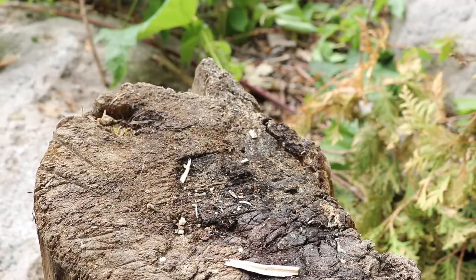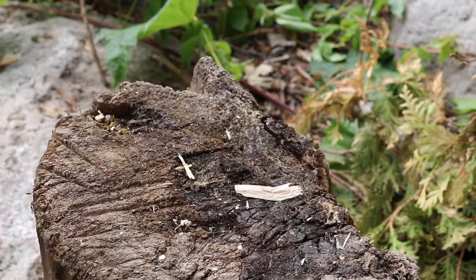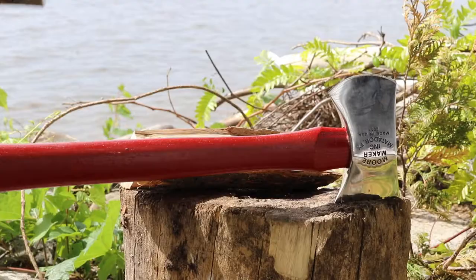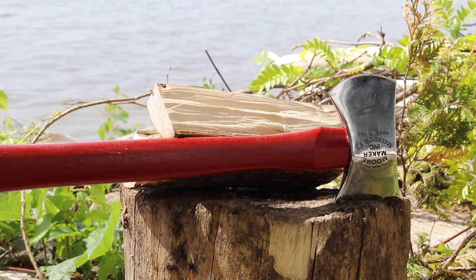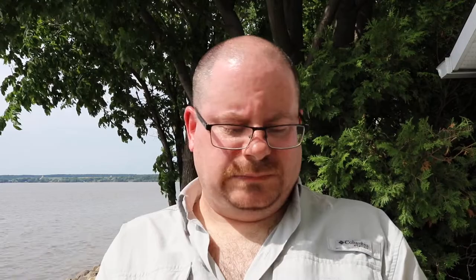Let's try that again shall we? It wasn't quite sharp enough to do well on the chopping tasks, but on the splitting — rather nice.